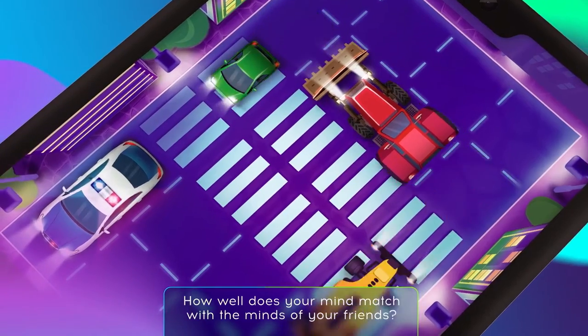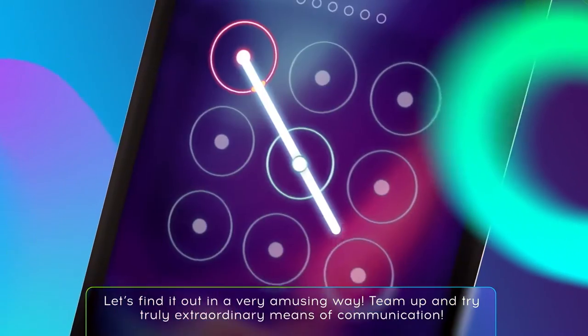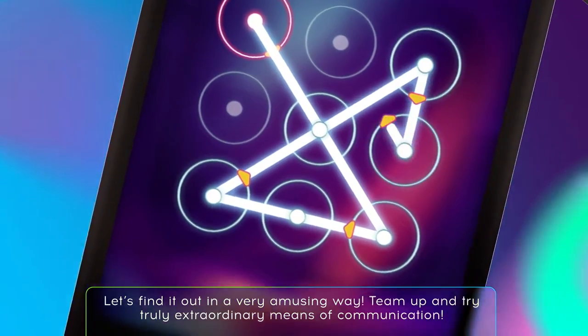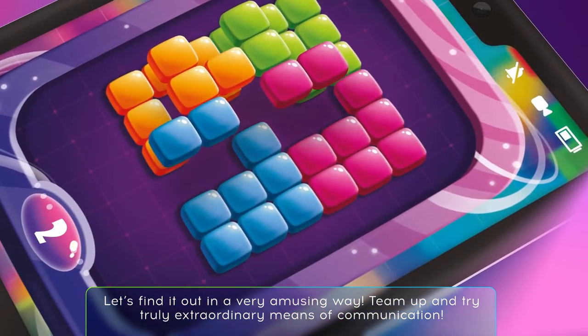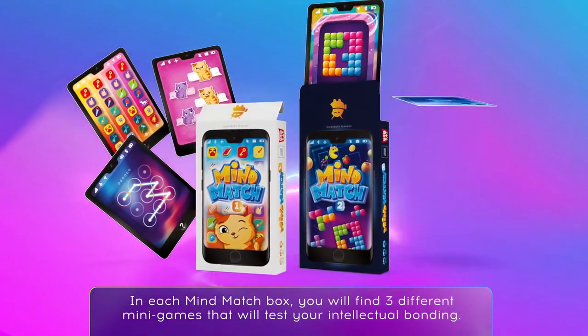How well does your mind match with the minds of your friends? Let's find it out in a very amusing way. Team up and try truly extraordinary means of communication. In each Mind Match box, you will find three different mini-games that will test your intellectual bonding.